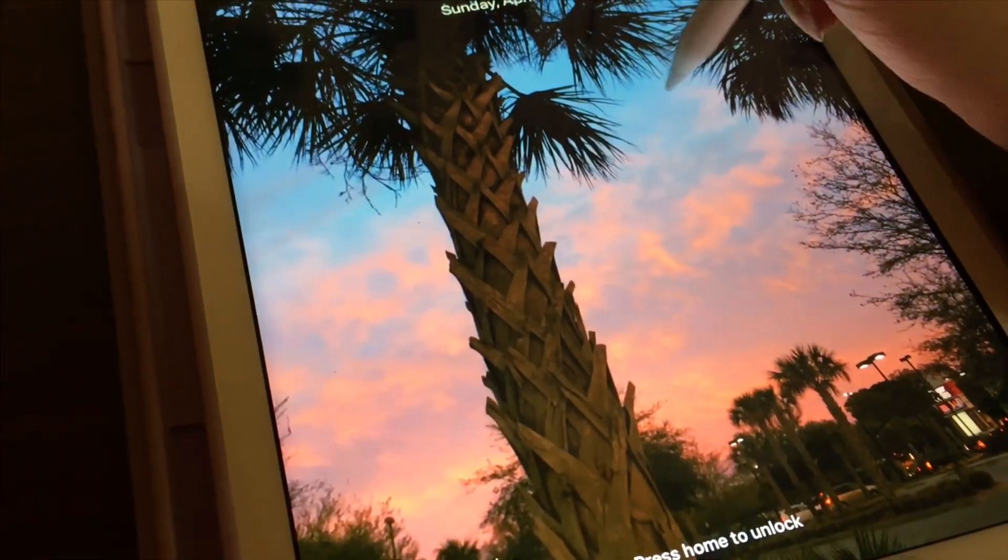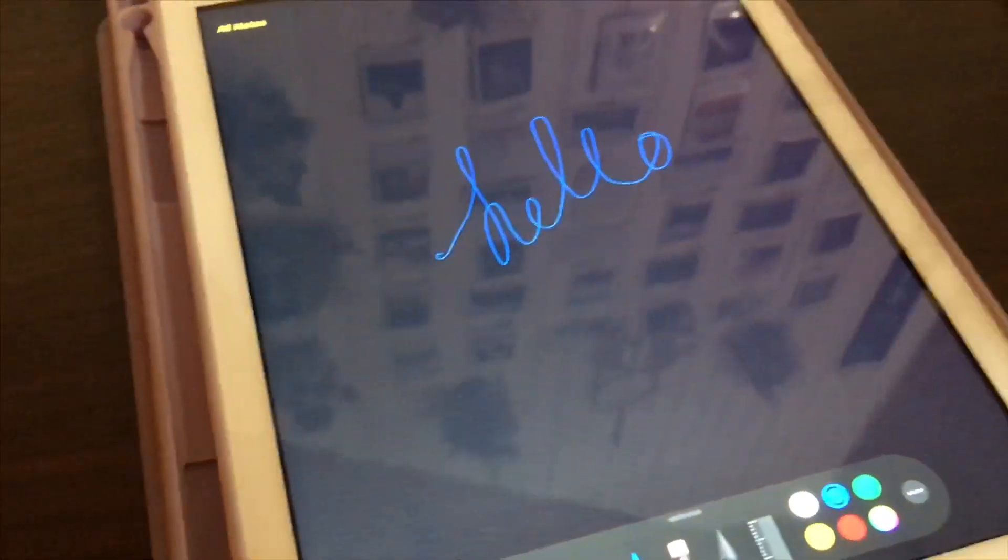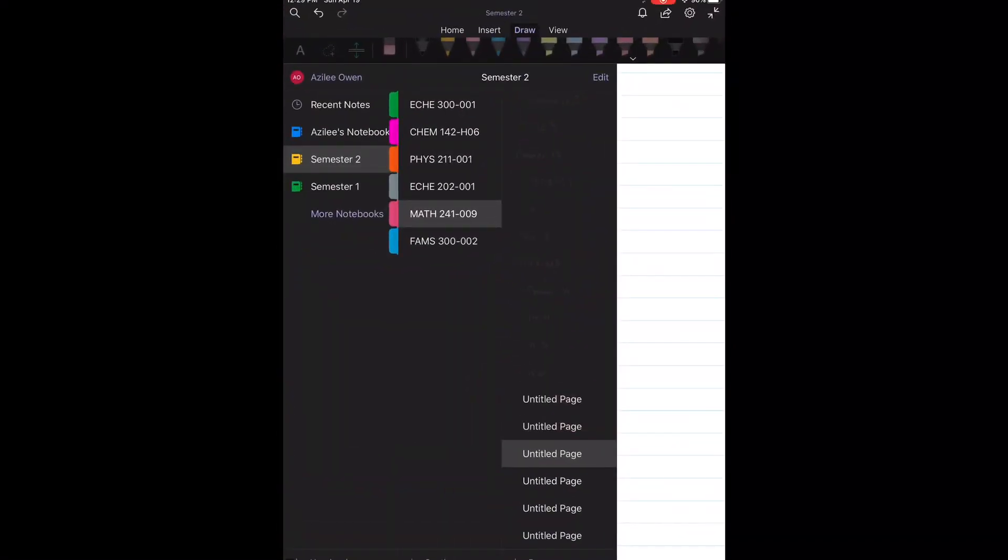Another handy thing you can do on the iPad is double-tap the home screen and it'll go directly to Notes so you can scribble something down quickly. Now let's get into how I take my notes.